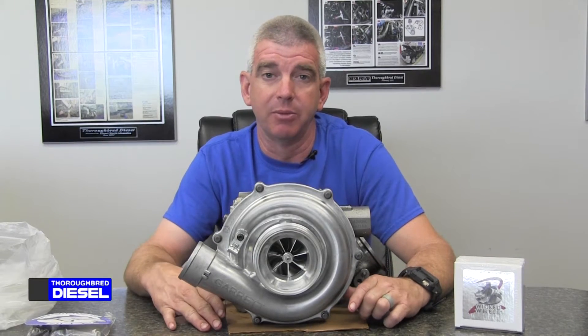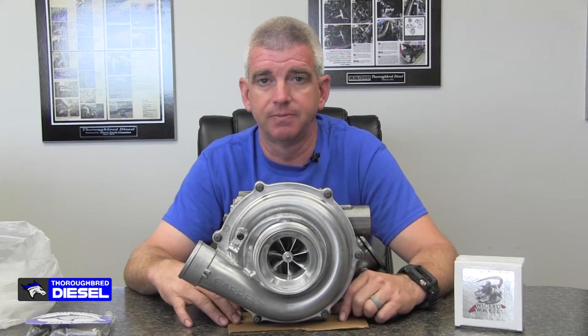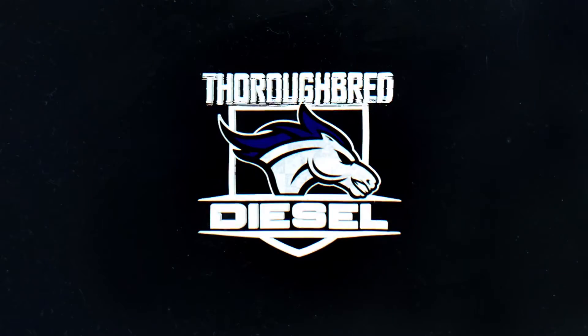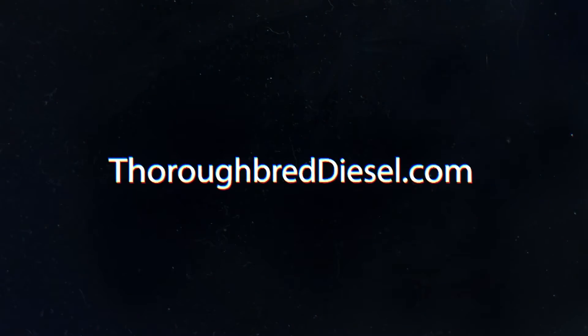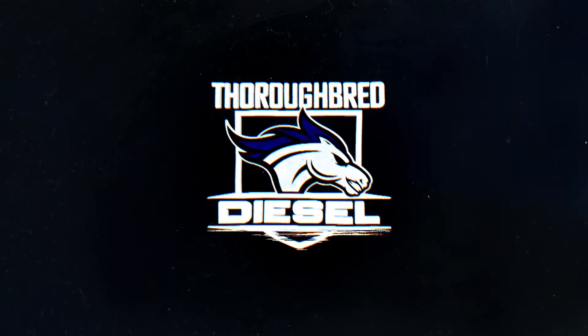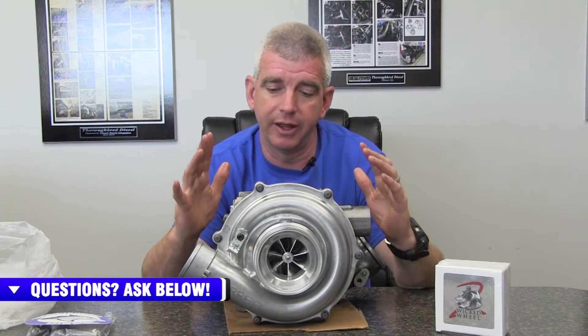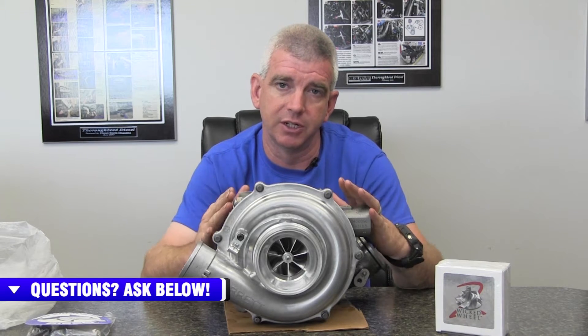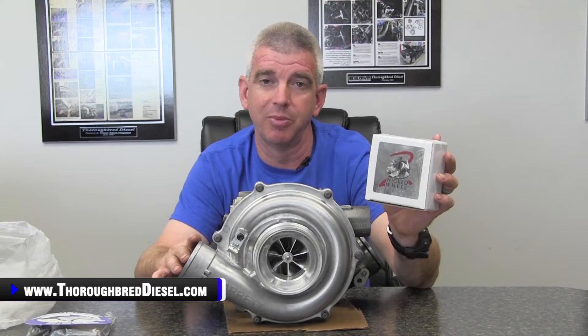Hi, I'm Wade from Third Bread Diesel and today we're going to be showing you a new product offering we have for the 6.0 Power Strokes. Here at Third Bread Diesel, we are a stocking Garrett distributor. We sell an absolute ton of 6.0 stock turbos. We are also a diesel site stocking distributor and we also sell a ton of wicked wheels for the 6.0 Power Strokes.